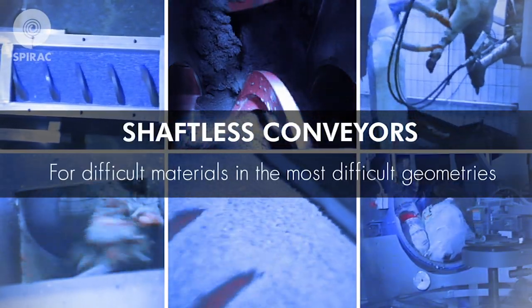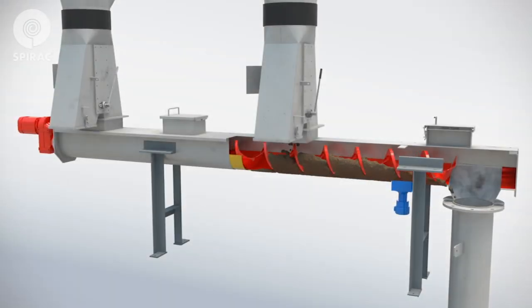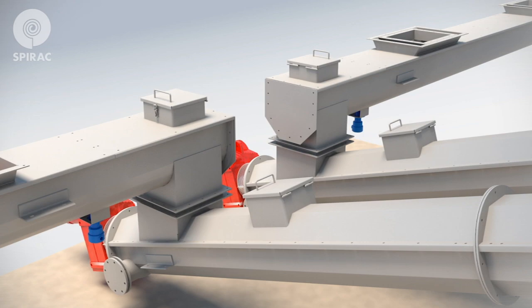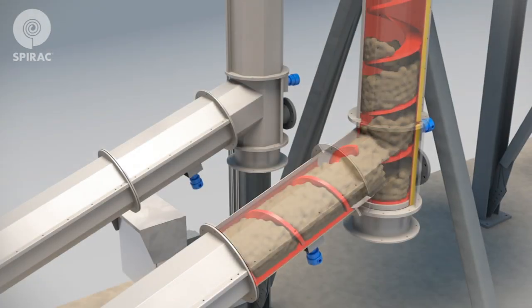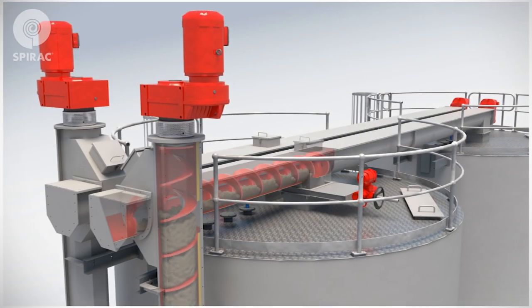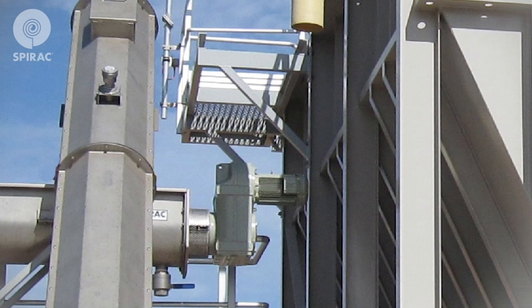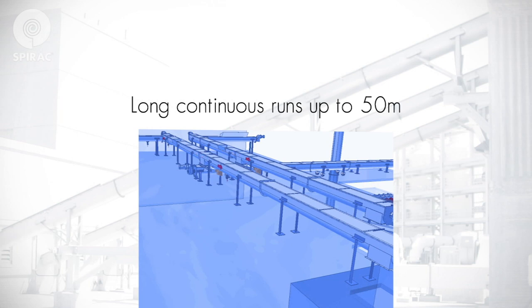Spirac shaftless conveyors are capable of conveying almost any kind of material horizontally, vertically, or on an incline. Spirac conveyors use totally enclosed troughs and direct coupled gearboxes, which ensure a clean transmission, long continuous runs, and low maintenance.